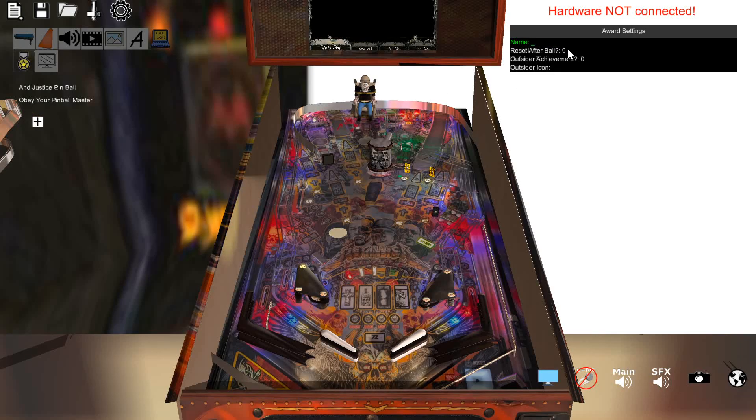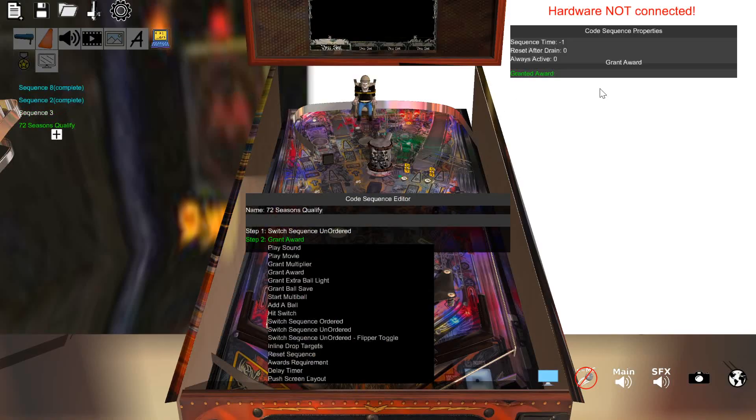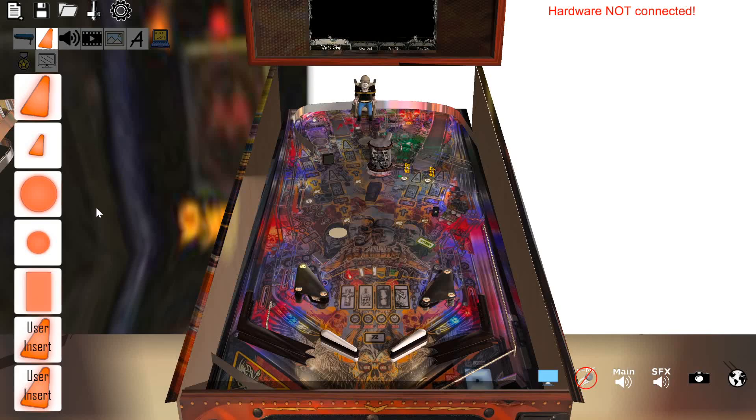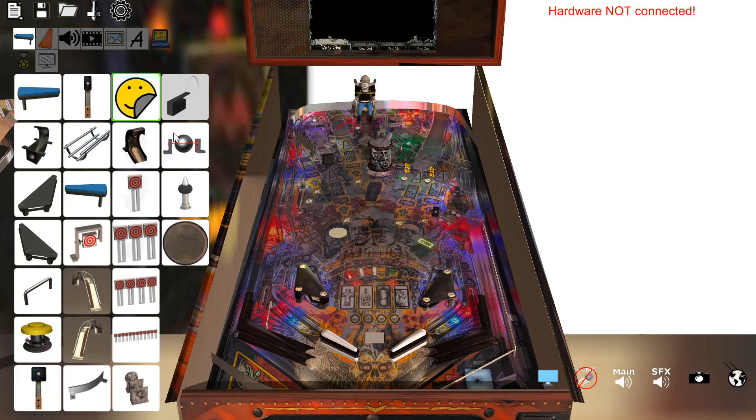We're going to name this the 72 Seasons Award. If you want it to be an achievement that pops up, you can put it here with an icon and you'll see it pop up. Now that we have the award, we go back here, go into the code step. The award that we're going to grant is going to be the 72 Seasons Award. So when you hit the two switches, it's going to grant this award. We can also make it light up things — so down here I'm putting in a new insert light, and then on top of that I'm going to throw a sticker on top of it.